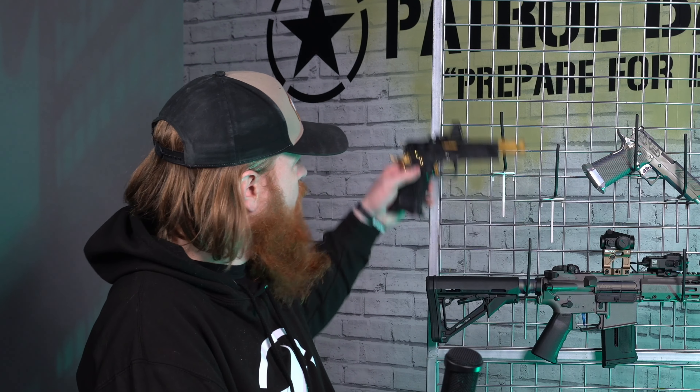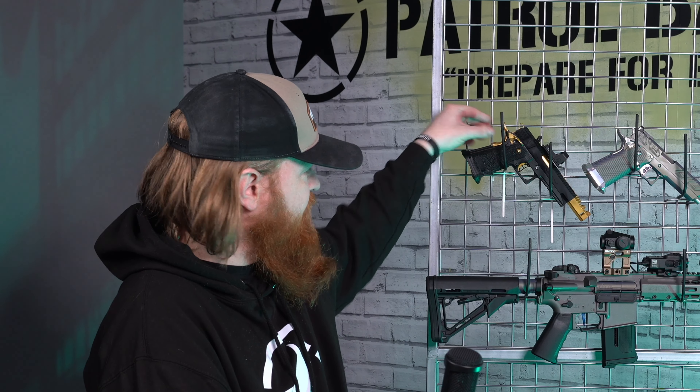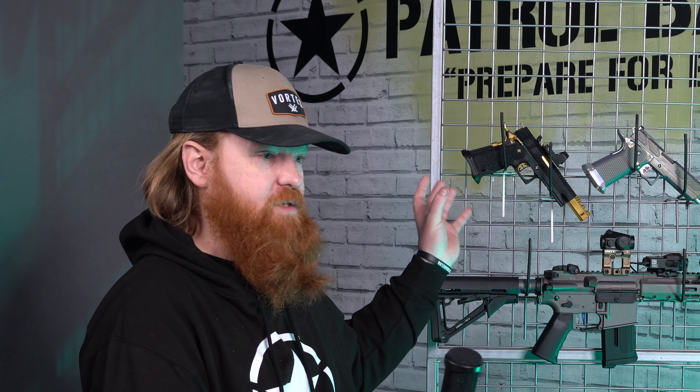Jake is a very competent IPSC shooter, so this comes from time doing the job that these are designed to do. The stippling — yes, it looks really pretty and absolutely gorgeous with patterns and stuff, but there is a method behind it.